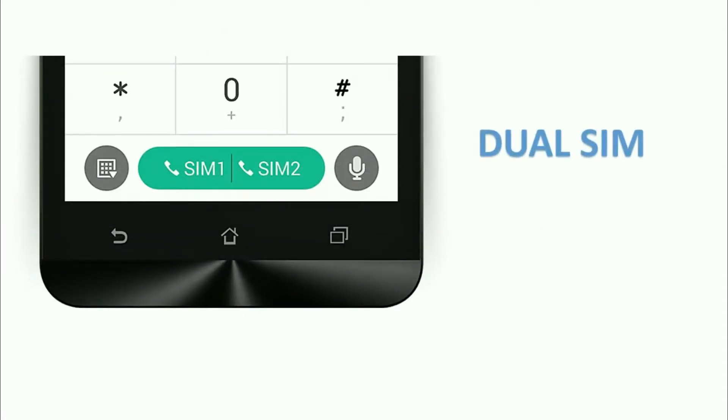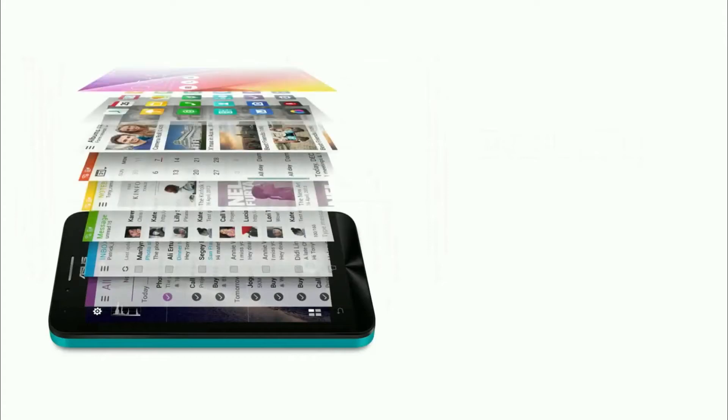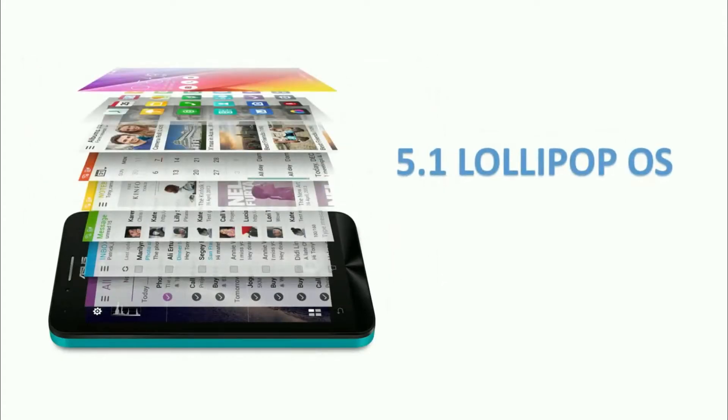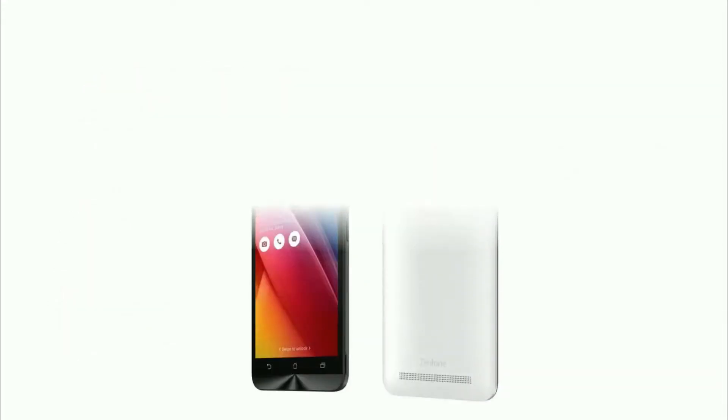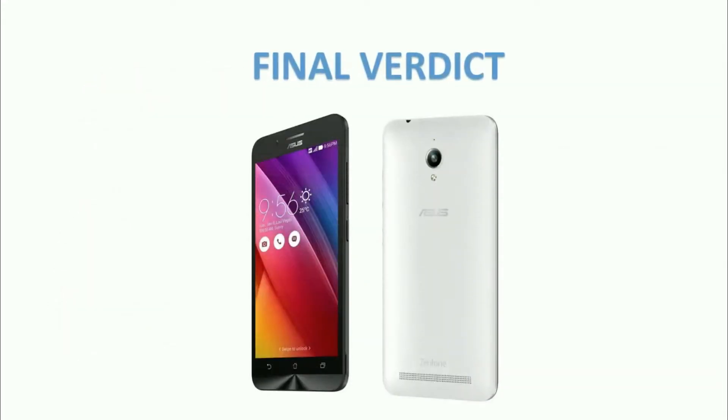However, it lacks 4G support. It runs on Android 5.1 Lollipop operating system with Zen UI 2.0. It comes with a 1600 mAh battery. The final verdict is that the Asus Zenfone Go 4.5 is suitable for entry-level users who want to use the latest Android smartphone.